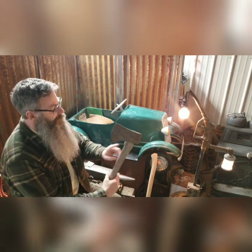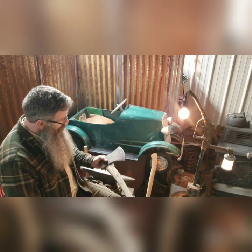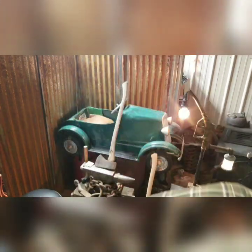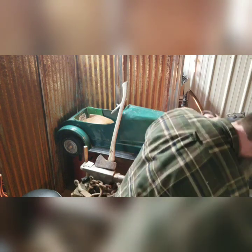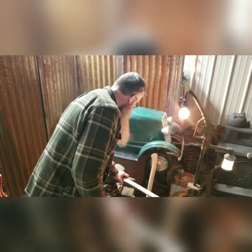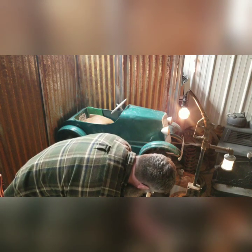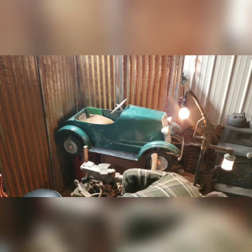First thing we've got to do is get this head off. It's going to be easier to just cut the rest of this handle off so I have less to work with when I'm pounding it out. Now that the handle and head have been separated to some degree, we've got to get the rest of the way out of there.